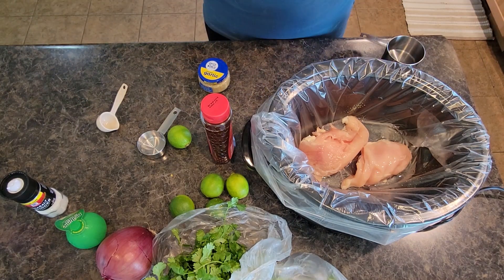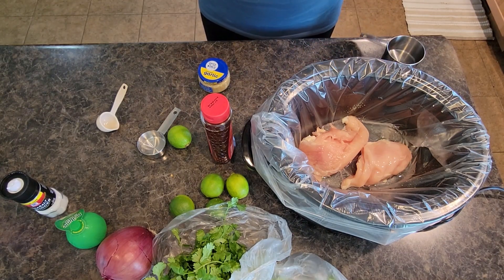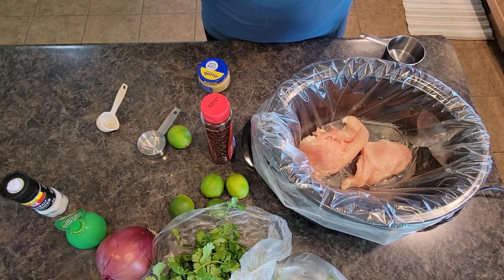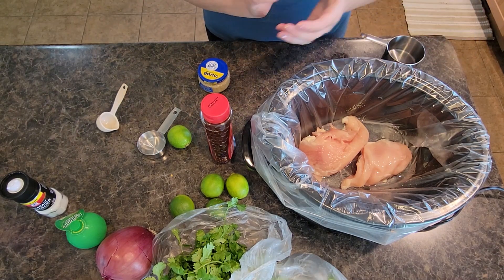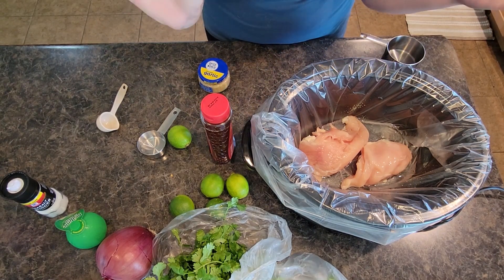Today we are going to do honey lime chicken tacos in the crock pot. So tasty. Now I already have a lime chicken taco recipe up that I did last winter sometime. This recipe is slightly different — it's got a little twist to it, and I had to share it with you.